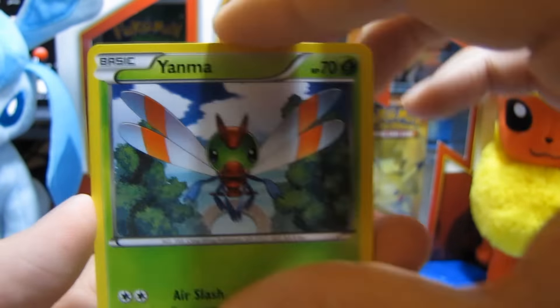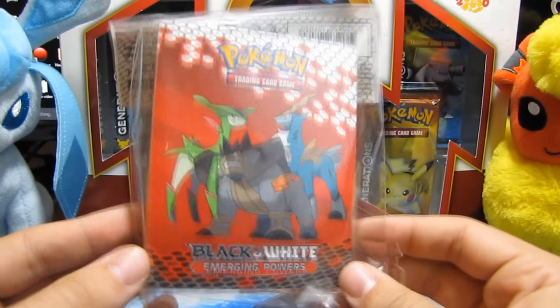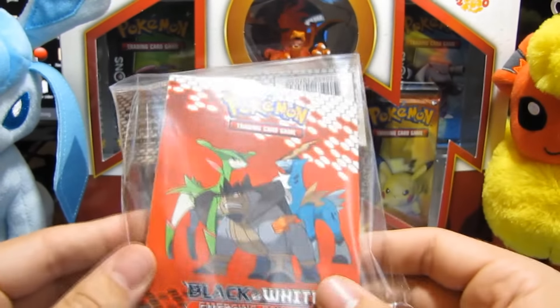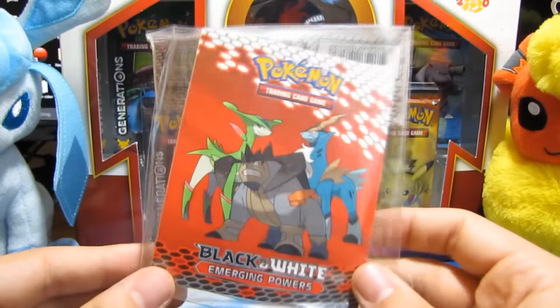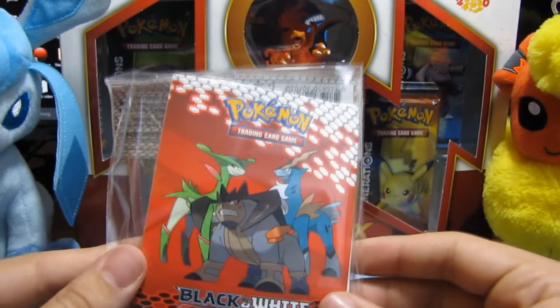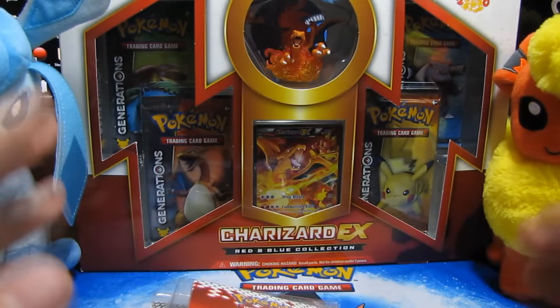I think we should just go ahead and go with Rayquaza again — I'm just feeling lucky with Rayquaza, dude. There's the code. Let's go ahead and see what we can get this time. We got Exeggutor, Trainer's Mail, Manectric, Voltorb, Pikachu, Wurmple, Bagon, Binacle, Reverse Holo Furfrou, and the final card is a Victini. Victini's pretty cool. But let's go ahead and get to the next pack.